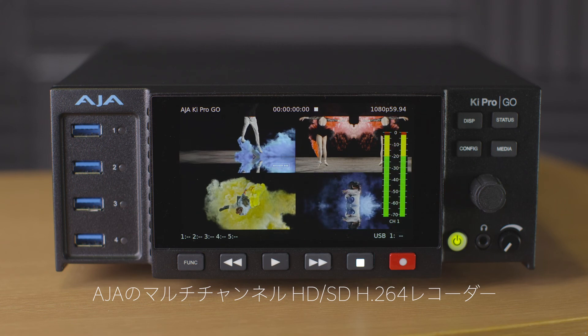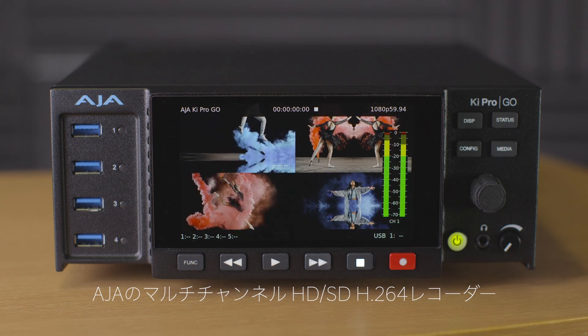Keypro Go — the multi-channel HD and SD H.264 video recorder and player from AJA.